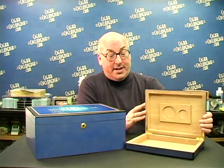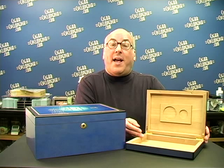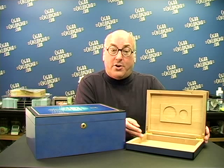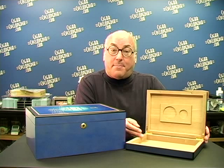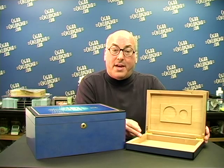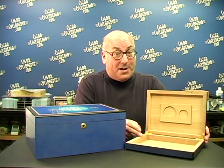Before we get started, let's be clear that the seasoning process we're going to show you today only applies to humidors which have wooden interiors, specifically Spanish cedar. The first thing to check is to see if your humidor has an interior of solid Spanish cedar or if it's only a veneer. This is really important because the seasoning process is all about raising the moisture level of the wood. Now if your humidor only has a cedar veneer, well I'm really sorry for you and you ought to think about trading it in for a better box.